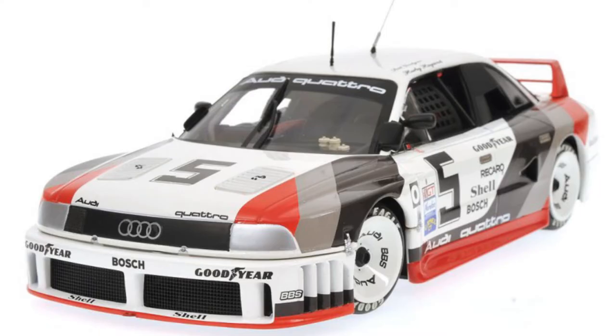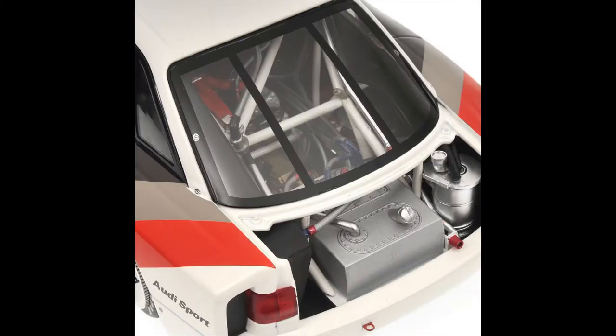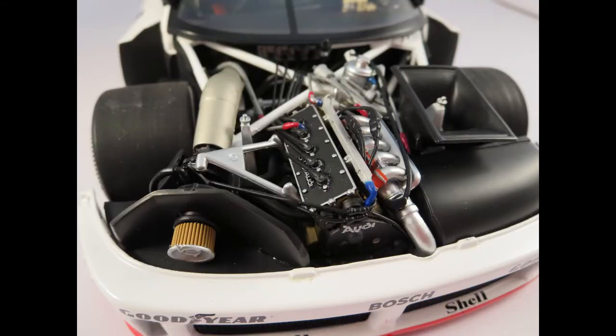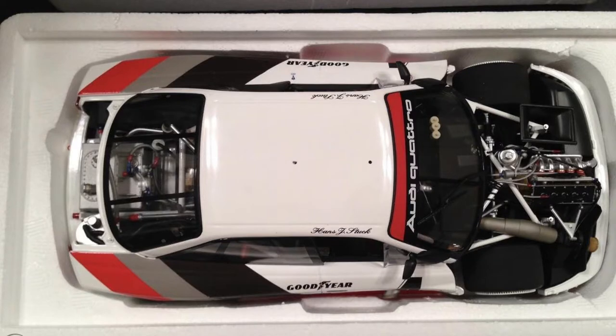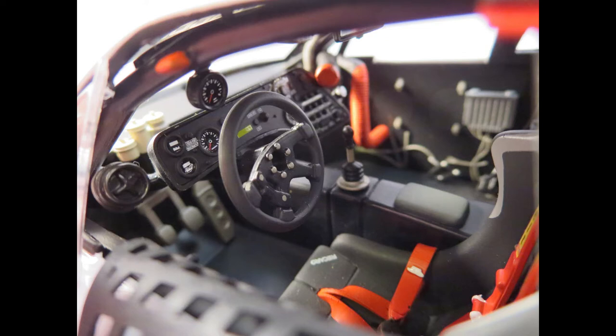Next up we have an Audi 90 Quattro. This car is basically a silhouette car — it ran in the IMSA GTO category for one year and then was banned because of the all-wheel drive. Audi took their rally technology and squeezed it into a silhouette car that used the factory steel roof, which is how it qualified for GTO. Otherwise the car was made out of Kevlar and tube frames. It won seven out of the 13 races it entered.